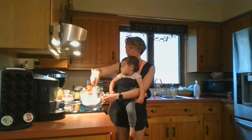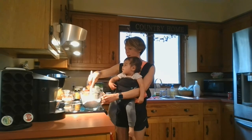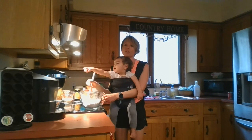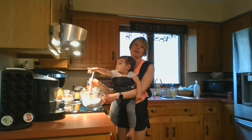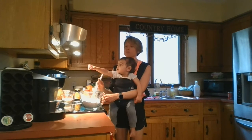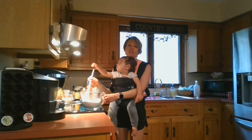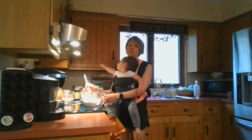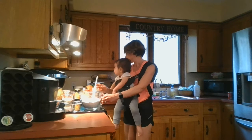Now I used all whole wheat flour. When you use all whole wheat flour, it makes things very dense and heavy, which is how I like it. But you might want to mix whole wheat flour together with regular white flour if you want to.